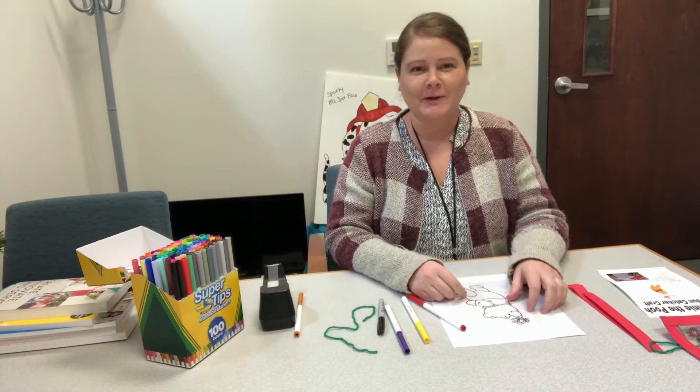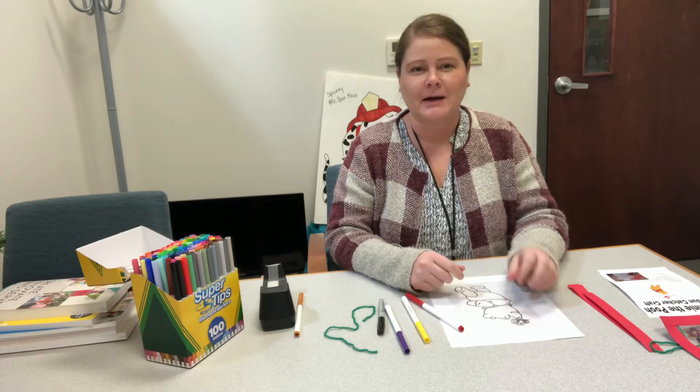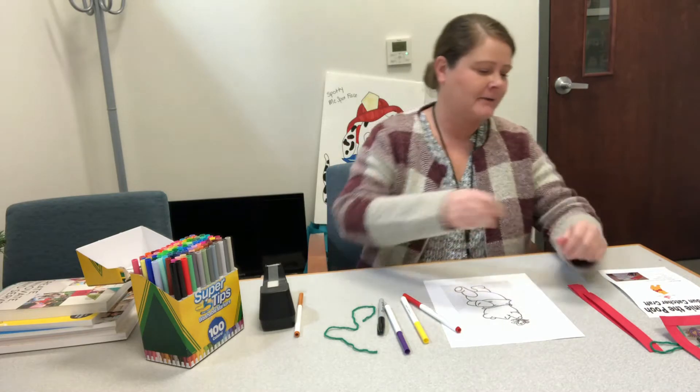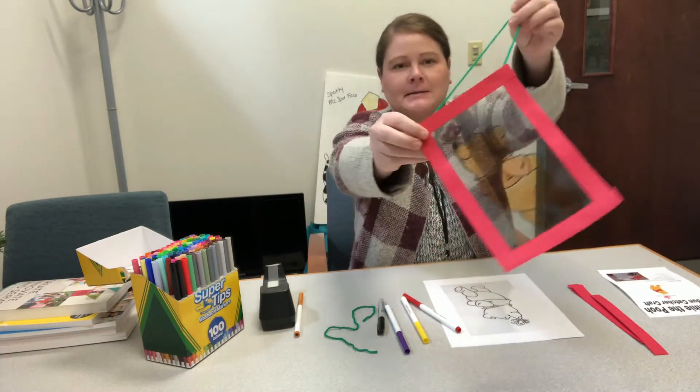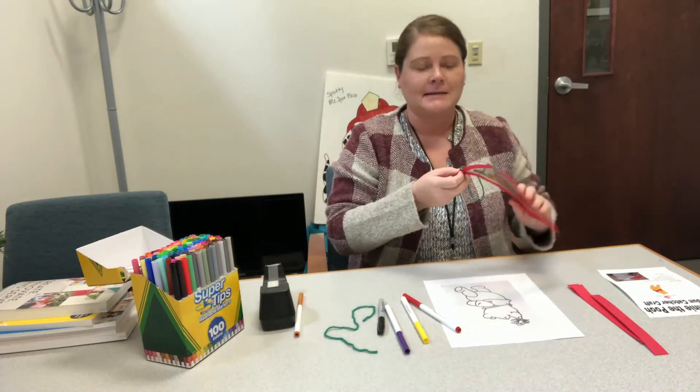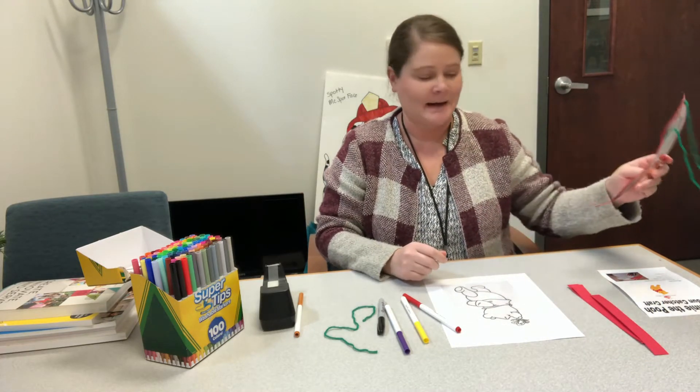Hi everyone, I'm Lauren from Street Memorial Library, and today I'm going to show you how to make this week's grab-and-go craft. It's the Winnie the Pooh Suncatcher, and this is to celebrate Winnie the Pooh Day.